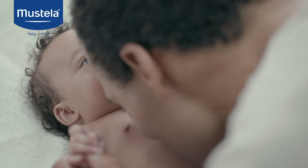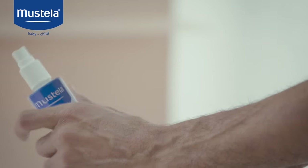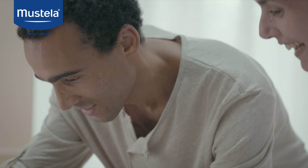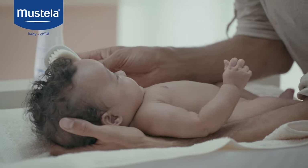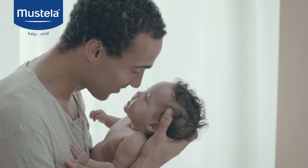Why not turn this into a fun and tender bonding time? When brushing your baby's hair and to keep her smelling good all day, spray gently scented skin freshener onto her brush or on your hands.